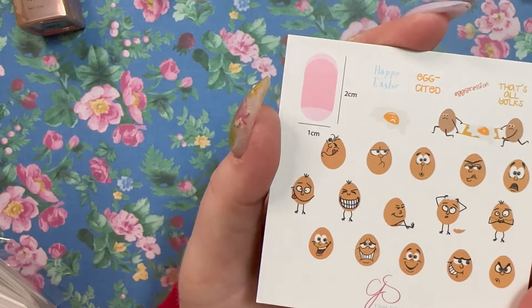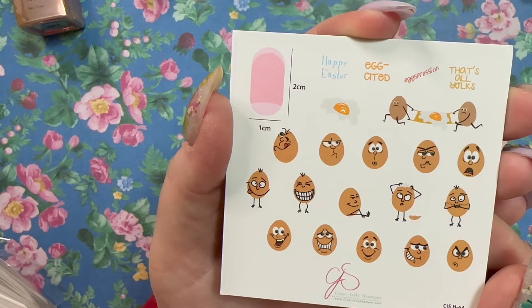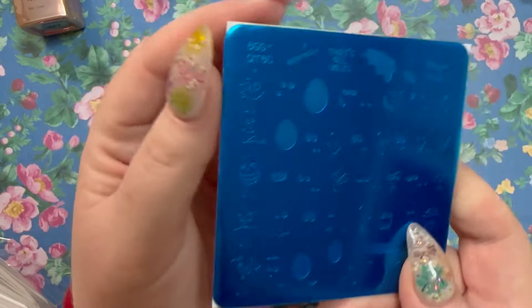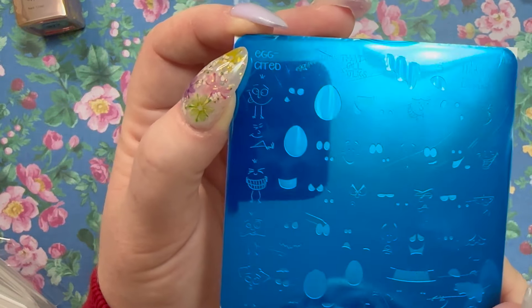Oh my gosh, look at this one — a whole bunch of eggs, this is CjSH-64, called Eggspression. Here's what the actual plate looks like. I'm sure you could use these faces for a whole bunch of things.